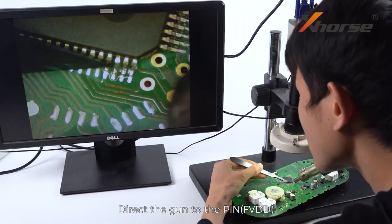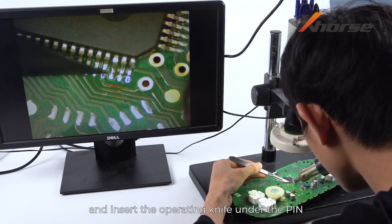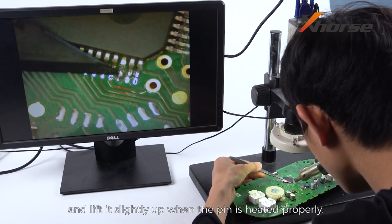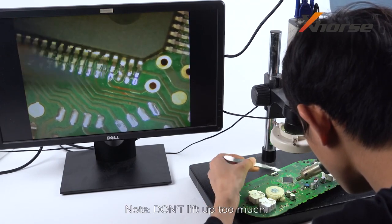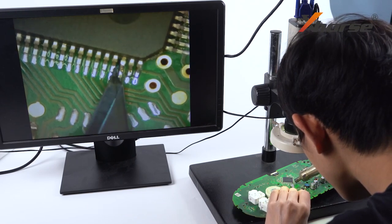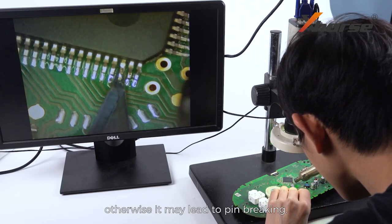Direct the gun to the pin, and insert the operating knife under the pin, and lift it slightly up when the pin is heated properly. Note: do not lift up too much — just make sure the pin disconnects from the PCB, otherwise it may lead to pin breaking.